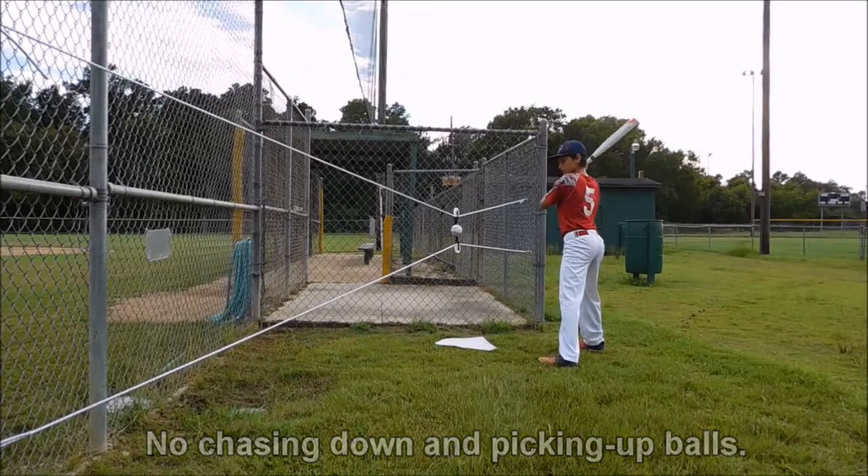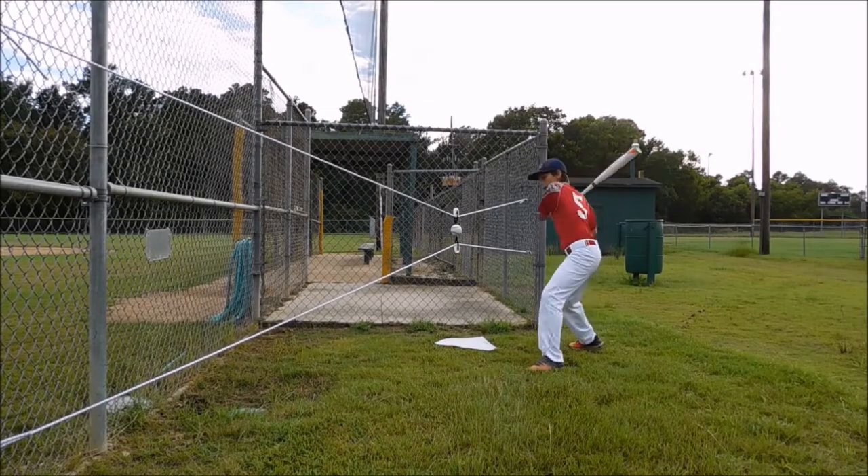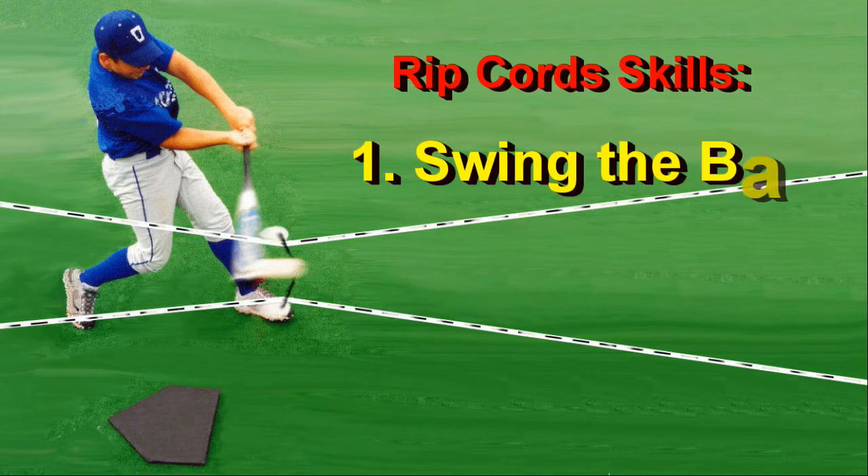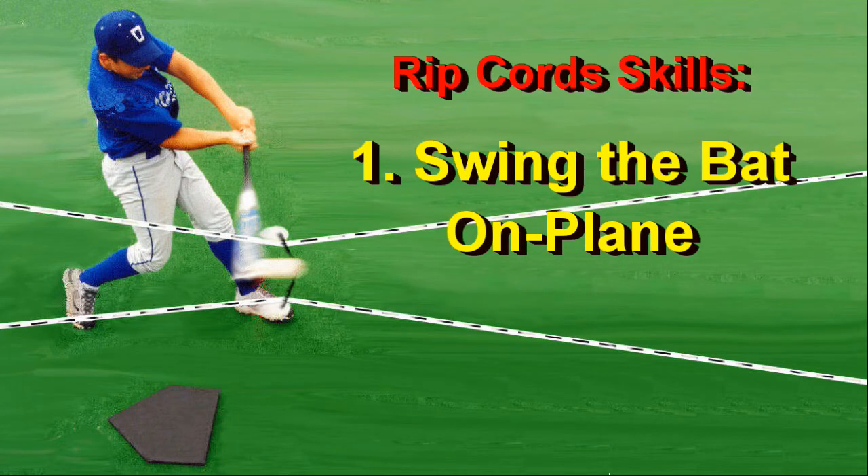Well, not exactly easy. The trolley will only shoot along the cords if you hit the ball squarely, and that requires a number of swing skills. First: a proper swing plane with a bat path where contact is level, or slightly upward or downward, depending on how you choose to orient the cords.